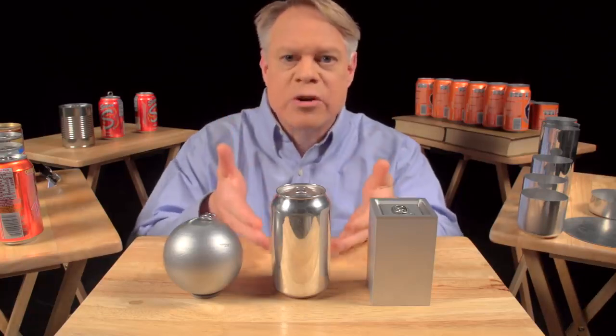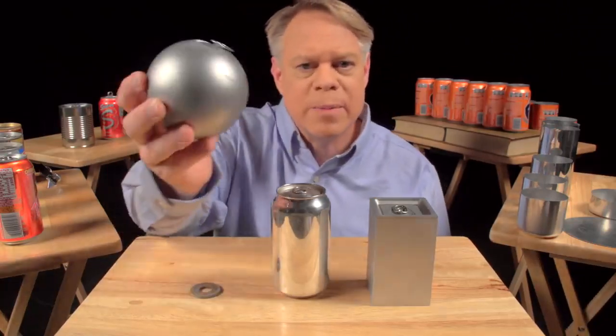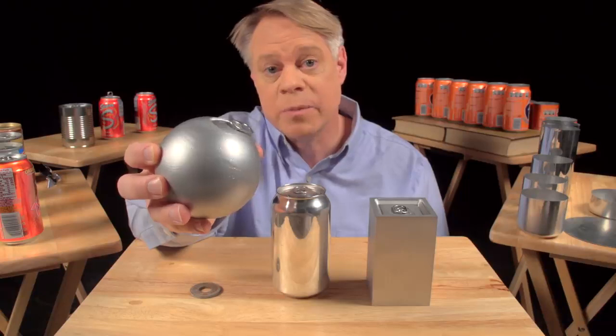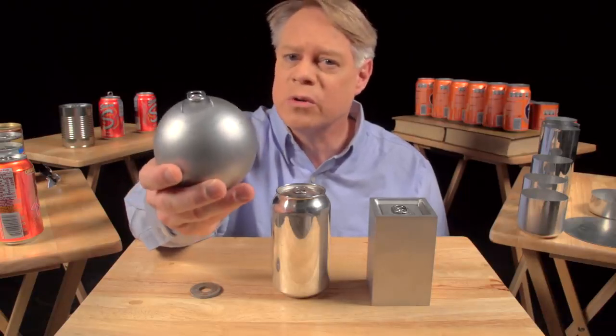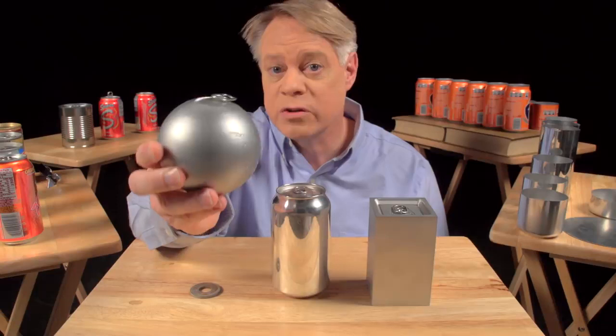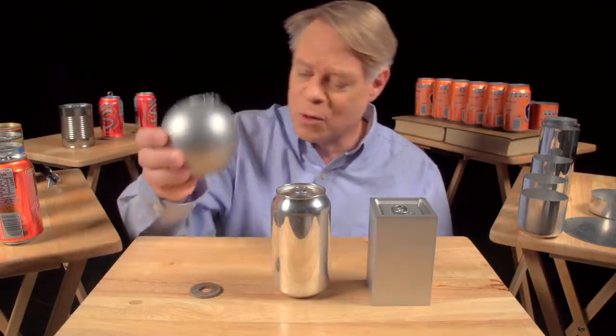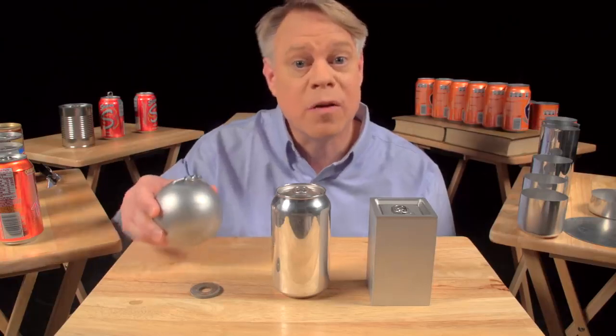Let's start with why the can is shaped like it is. Why a cylinder? An engineer might like to make a spherical can. It has the smallest surface area for a given volume, so it uses the least amount of material. And it also has no corners, and so no weak points, because the pressure in the can uniformly stresses the walls. But a sphere is not practical in manufacture, and of course it'll roll off the table.